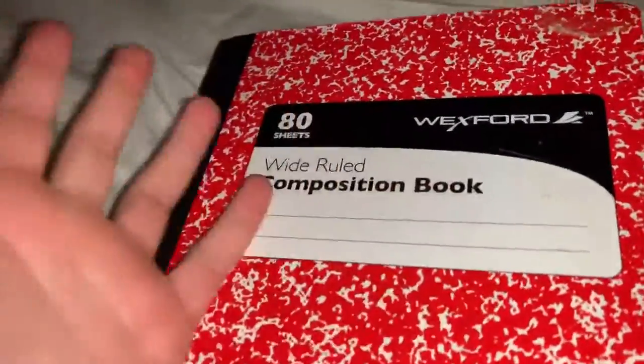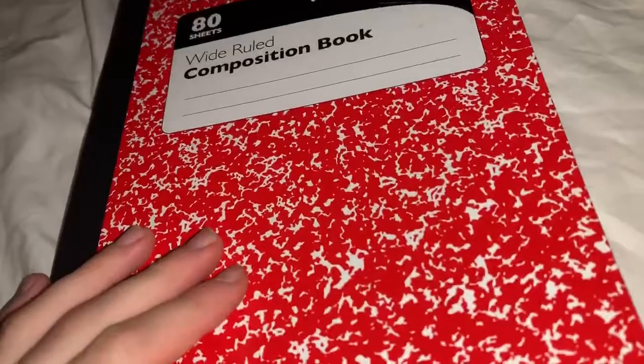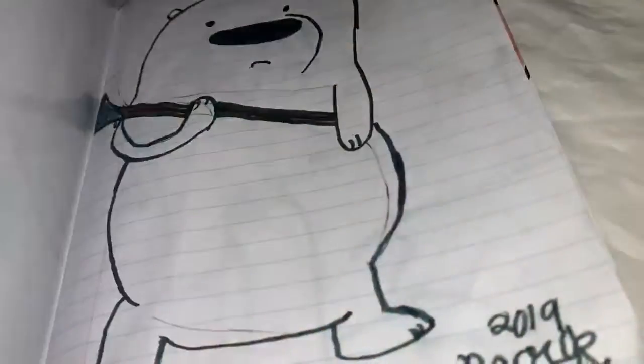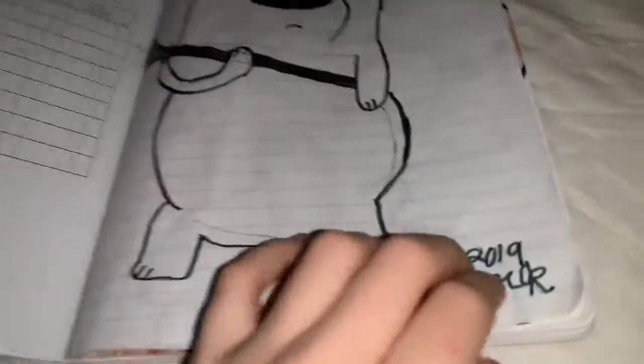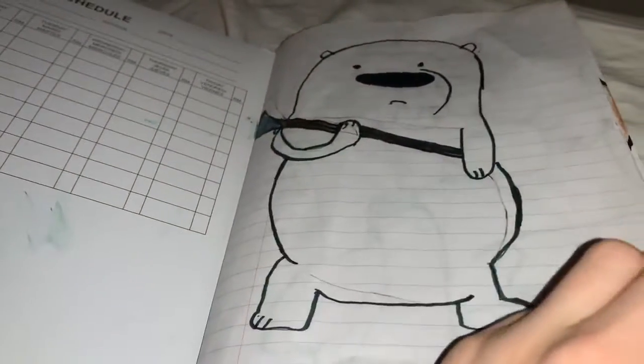Hey guys, so today I'm going to be reviewing my sketchbook. This is a composition book but I use it as a sketchbook. I got this yesterday. Here's one of them — it's Ice Bear holding an axe. I took like 19 minutes on it.